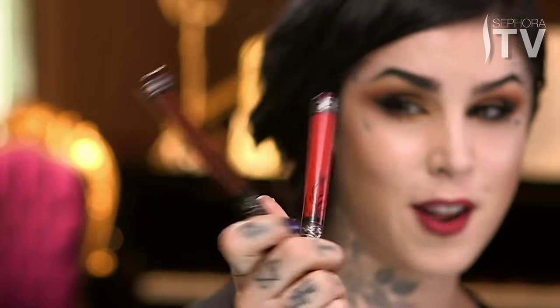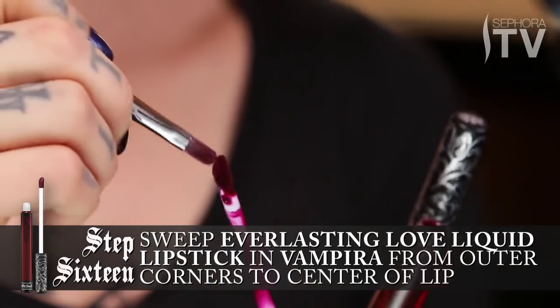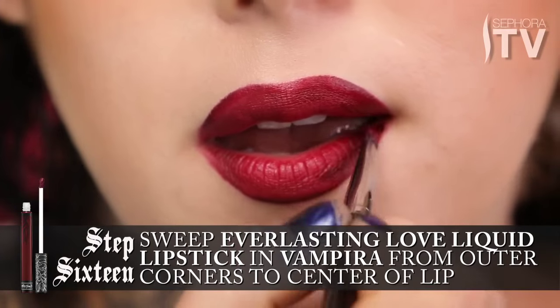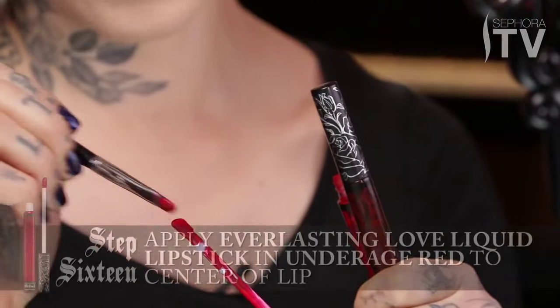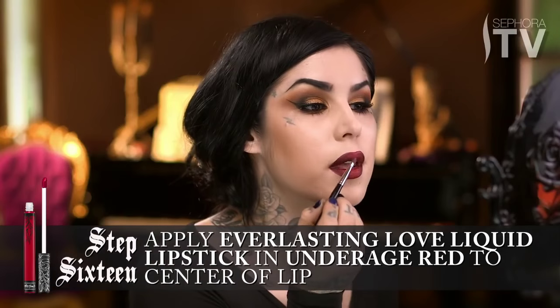To complete this look, I personally chose a combination of two colors: Vampyra and Underage Red. I'm going to use a little bit of a lip brush, and using the darker color Vampyra — which is one of my favorites — just kind of gently sweep the outer corners towards the inside, dabbing a little bit in the center of the lip and then again on the top.